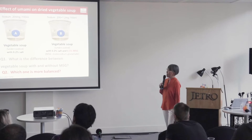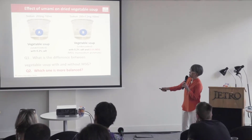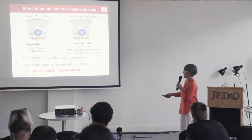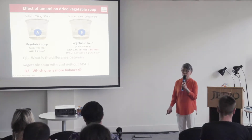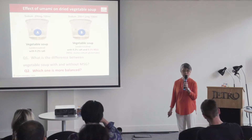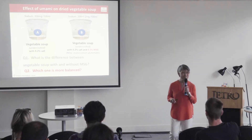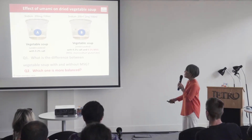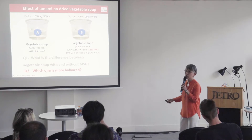Let's try the taste of vegetable soup. Cup A has a very low salt concentration — only 0.2% salt — and it may taste like water with not much richness. Cup B is Cup A with 0.1% MSG added, providing a pure amino acid taste.